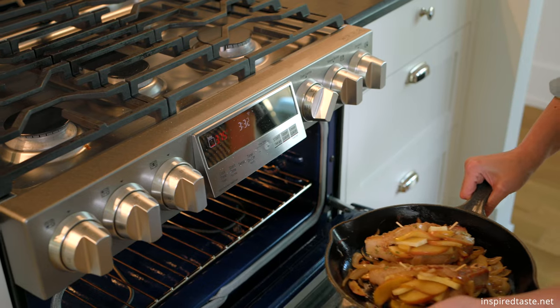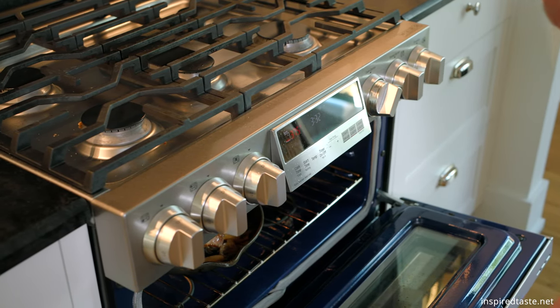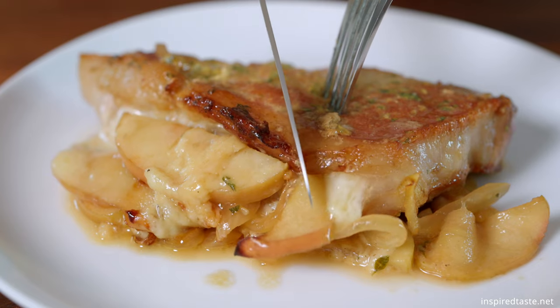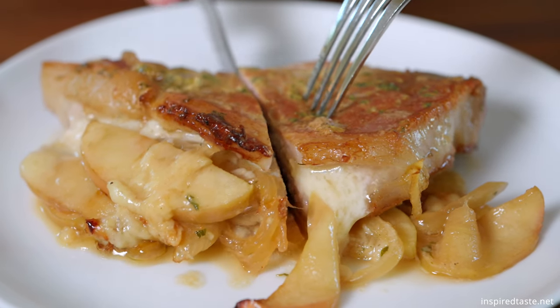Now roast the chops in a 375 degree Fahrenheit oven until an instant-read thermometer reads 145 degrees when inserted into the thickest part of the chop and the stuffing. Let the chops rest outside of the oven for a few minutes and then dig in.